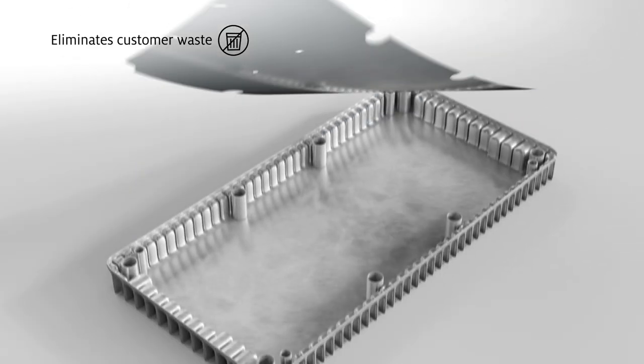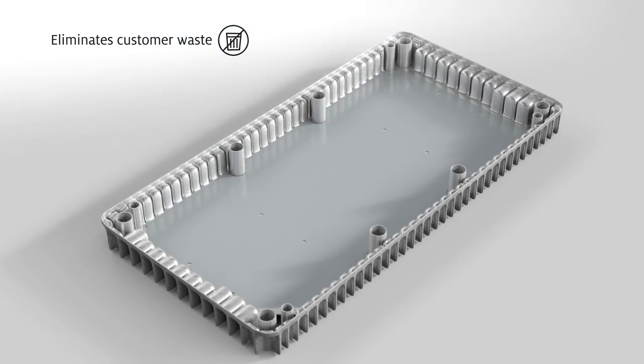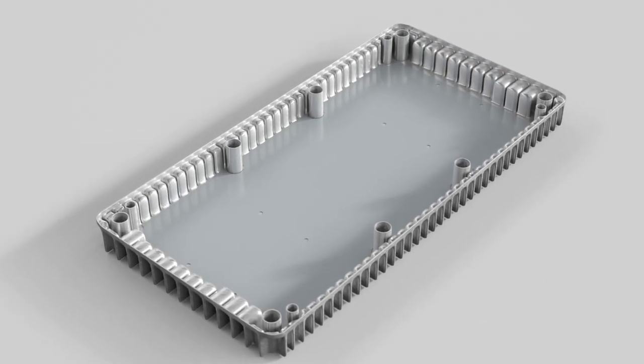At the customer site, the laminate layer is peeled off and the assembly film is placed onto the customer part, delivering precise amounts of material exactly where it's needed.